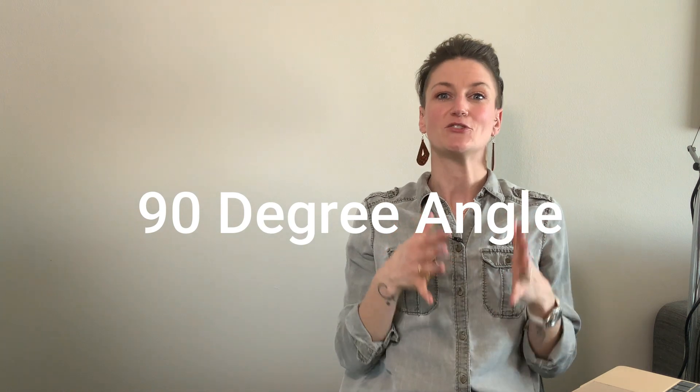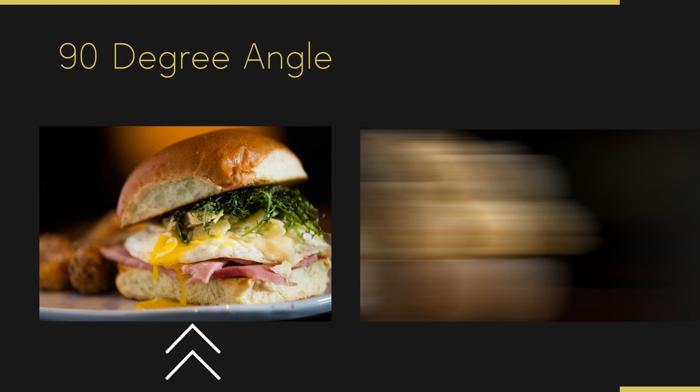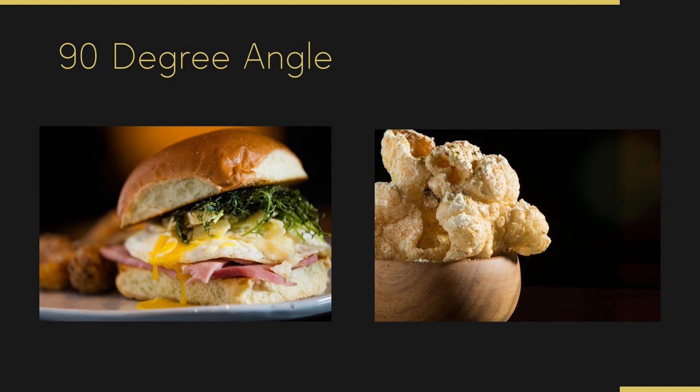Let's move into the 90-degree straight-on shot — one of my favorites. This is perfect for sandwiches, cocktails, pancakes, anything that is tall and all the details are on the front. As you can see in the image on the right, that sandwich — if I had shot it overhead, you wouldn't see that beautiful juicy egg running out the front, you wouldn't see the greens, you wouldn't see all of the layers. Same with the chicharrones: all of the details are on the side. Shooting it from the 90-degree straight-on made it feel monumental and showed all the beautiful details.